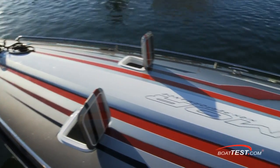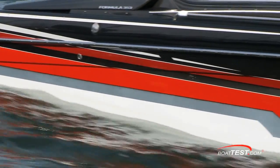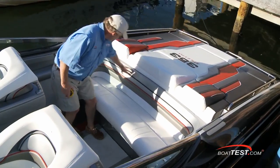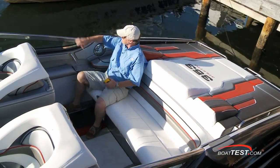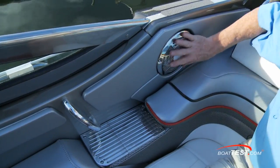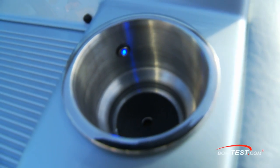First off, the hull absolutely glistens thanks to the Imron finish that gets buffed over and over again until it's perfect. There are no decals on this boat — all of the graphics are Imron as well. The weather resistant vinyl upholstery on the cockpit seating has a carbon fiber pattern treated with a Prefix anti-stain coating, all secured with Tenera element resistant thread over dry fast foam and Starlight XL synthetic panels. All speaker grills are polished stainless steel, and Formula thoughtfully provided two color courtesy lights for both your guests and their drinks.